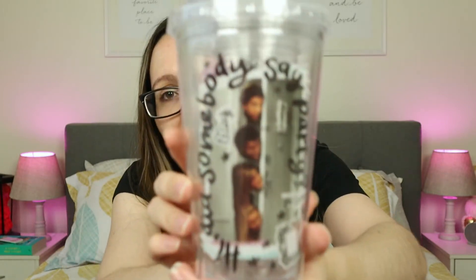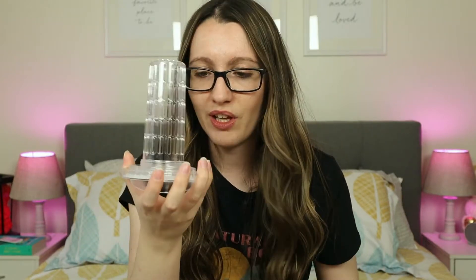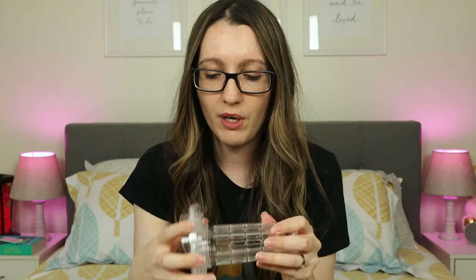Next up we have something covered in bubble wrap. And it looks like we have a little cup, like a tumbler kind of cup. It has one of the Friends scenes on it, where they're all at the door. And it says, 'Hi, did somebody say party?' So it has a little sip part of it and there's a little hole for the straw. It didn't come with the straw — I guess you just use your own. And there's something inside. I'm not sure the purpose of this, but I shall let you know when I read the card. Maybe it's like some kind of infuser — infuse your water or something.